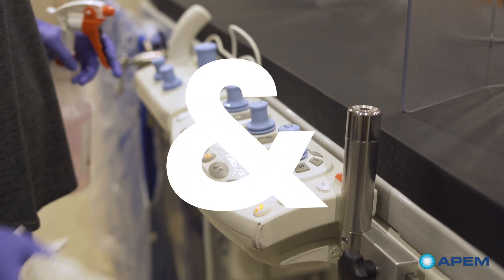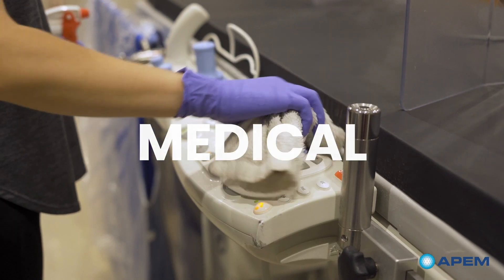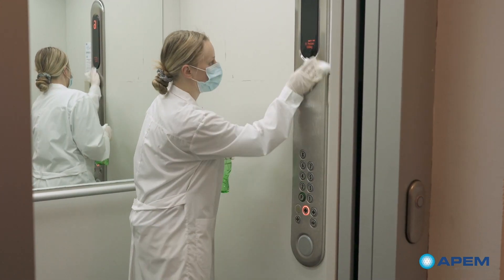Regular cleaning with chemicals is not just for food, packaging, and medical industries anymore. Disinfecting has also become relevant for indoor control panels that are used by a lot of people.